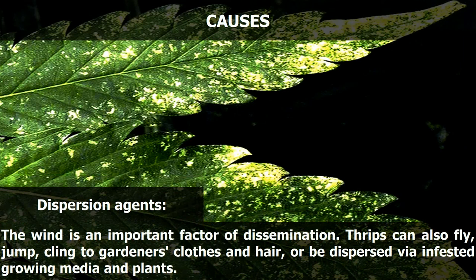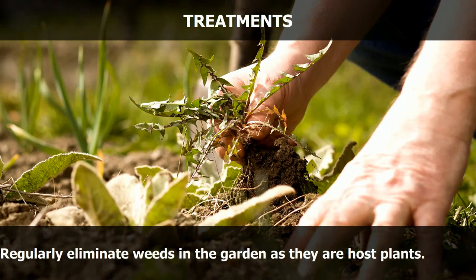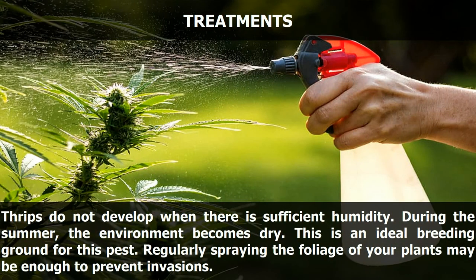Wind is an important factor of dissemination. Thrips can also fly, jump, cling to gardeners' clothes and hair, or be dispersed via infested growing media and plants. Regularly eliminate weeds in the garden as they are host plants. Thrips do not develop when there is sufficient humidity; during summer the environment becomes dry, creating an ideal breeding ground. Regularly spraying the foliage of your plants may be enough to prevent invasions.